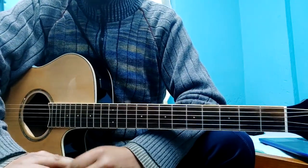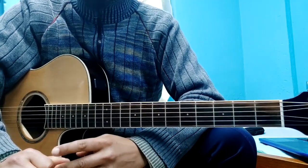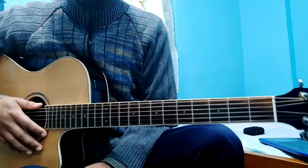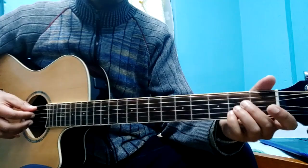Hello guys, welcome back to Beginner's Guitar Lesson series. In the previous lesson, I covered the D major chord, and in the last lesson I covered the A major chord. Today we continue with the A major chord.